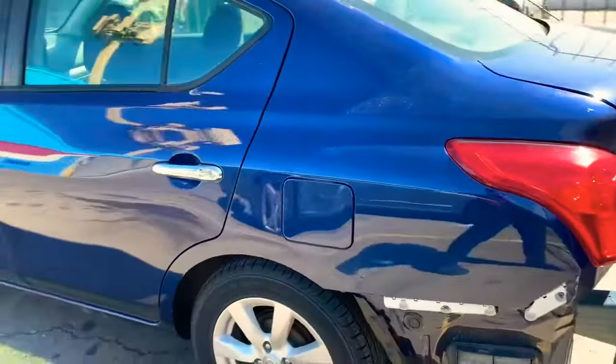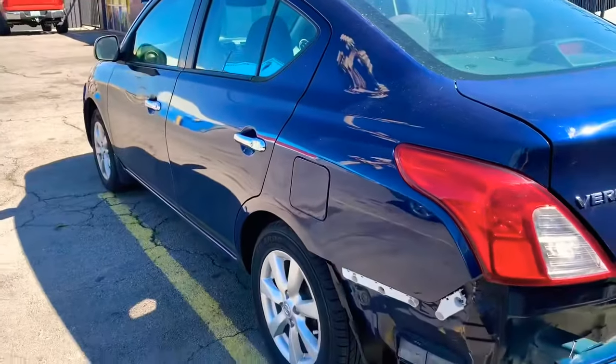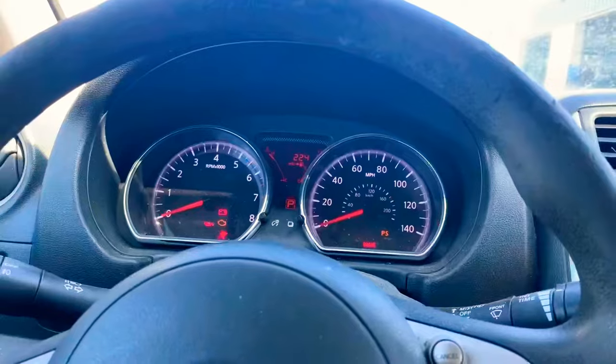Brake lights were out. We replaced the brake lights and the brake switch, and the car now runs perfectly fine.